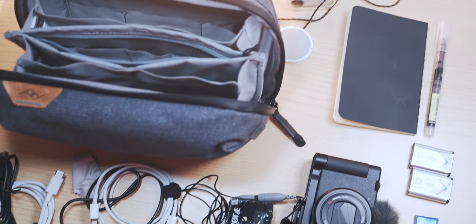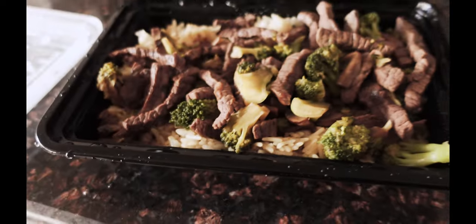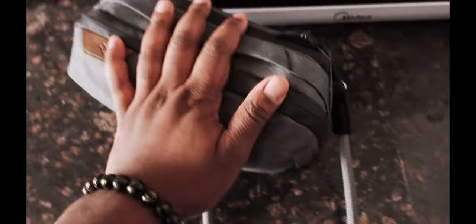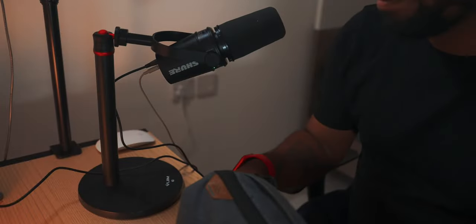I'm very proud of myself — I made beef and broccoli for the first time, but that's for work so not for now. I got this Peak Design bag, so let's talk about it.